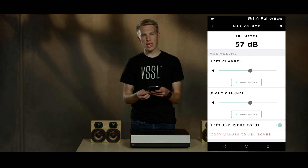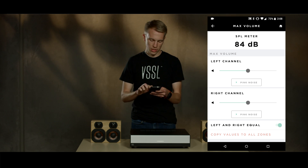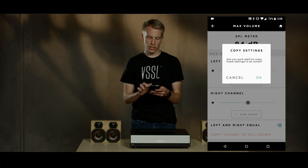If all the rooms are the same, we can just copy this setting to all the rooms. So for this demo, we're going to set the max volume to about half, and copy the value to all the zones.